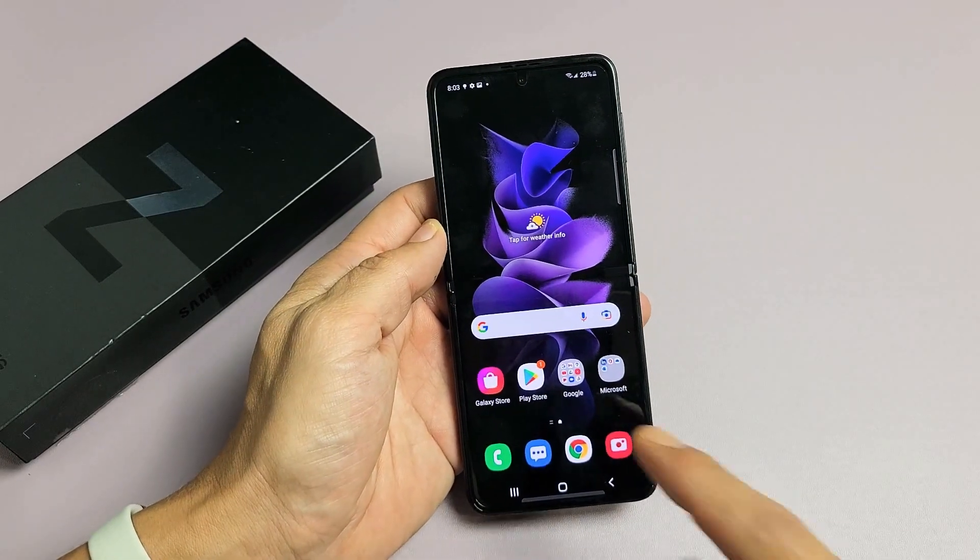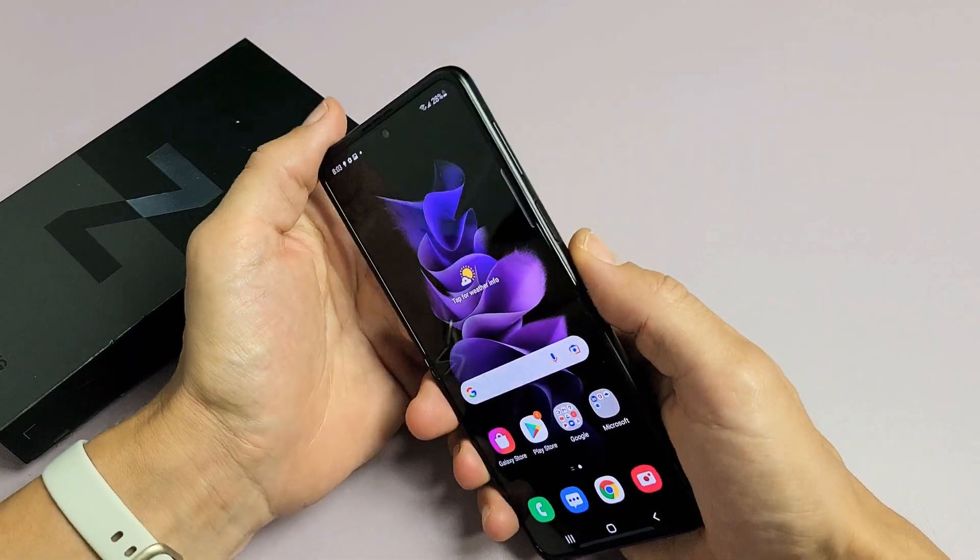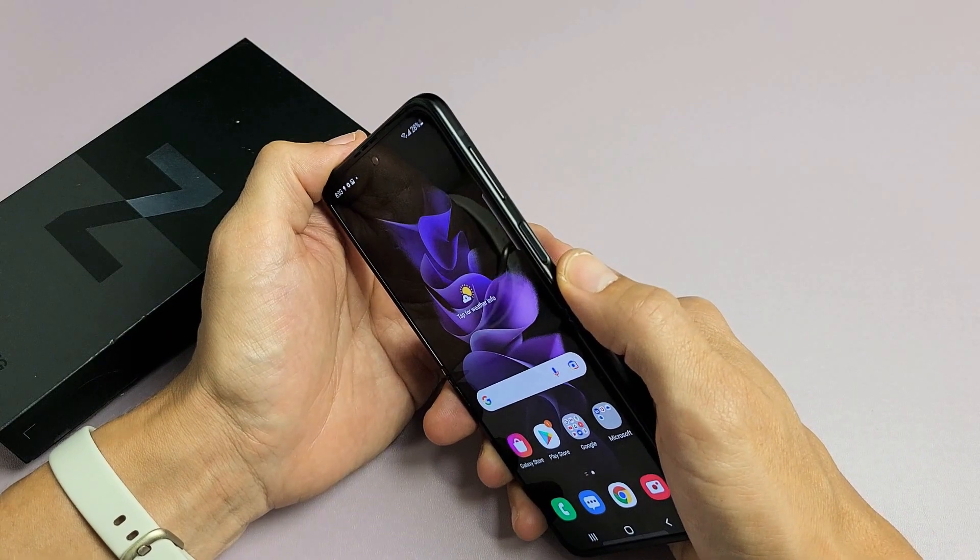I have a Samsung Galaxy Z Flip 3 here. I'm going to show you how to take a screenshot as well as how to take a scrolling screenshot.